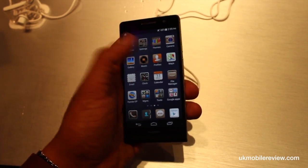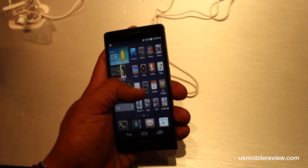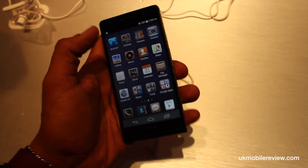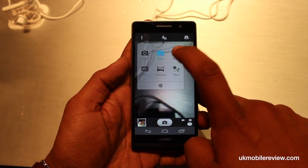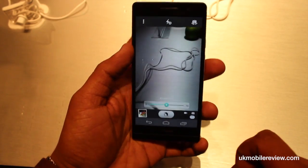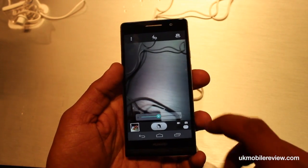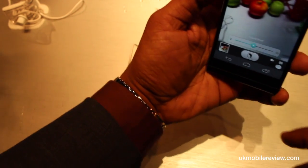The Ascend P6 comes with an 8 megapixel camera, including some new features — such as beauty mode. Now, beauty mode is theoretically meant to allow you to change the appearance of an object.